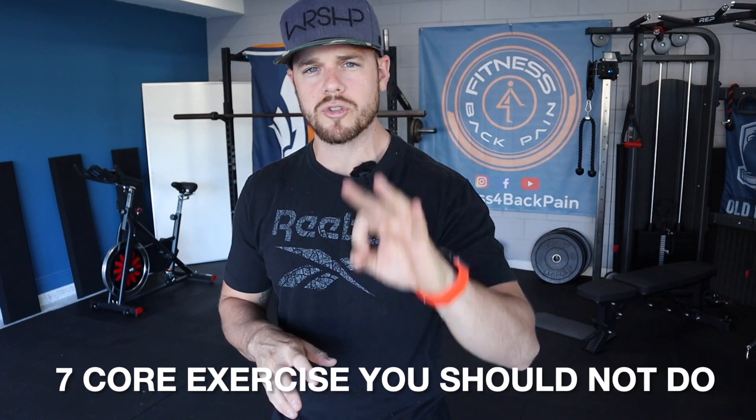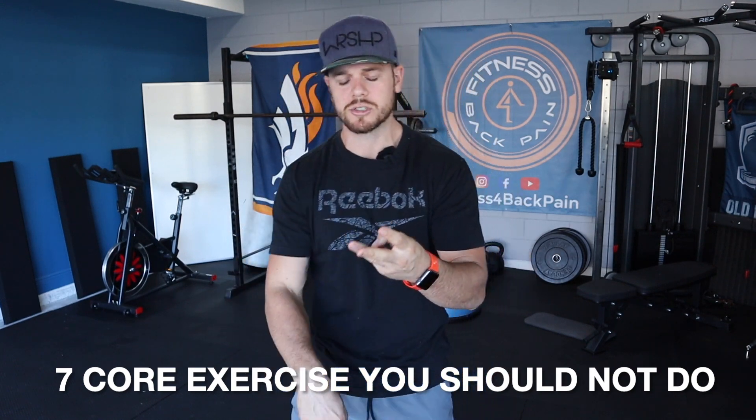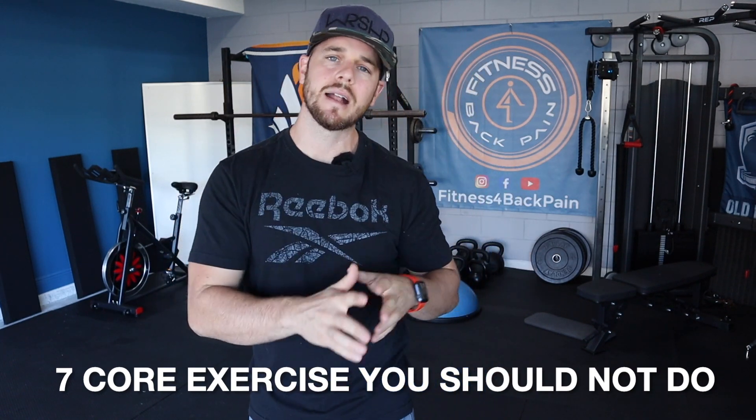In today's video, I want to give you a very short list of seven core training exercises that anyone with a disc bulge, disc herniation, post-surgery, or fusion should not be doing. If these are in your program, if you're trying to sneak these things in at some point in your workout, let's stop doing it altogether. There are so many more exercises you can be doing, and this list of seven are ones you should stay away from.